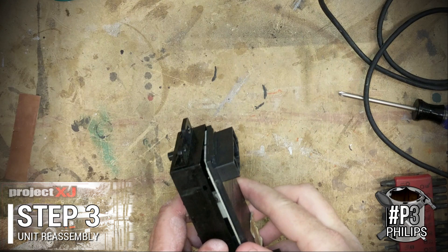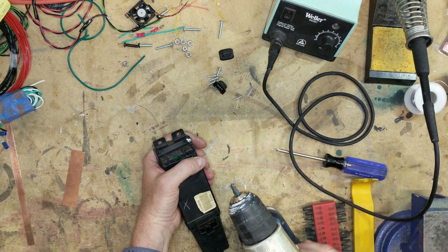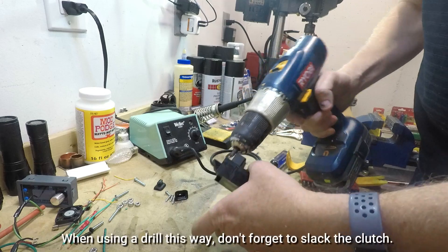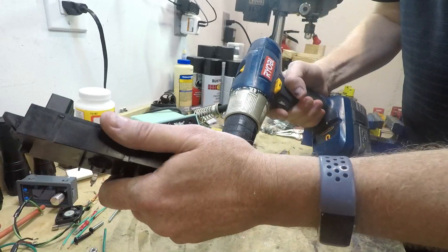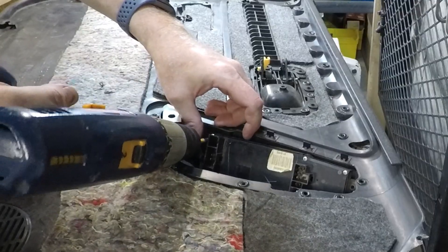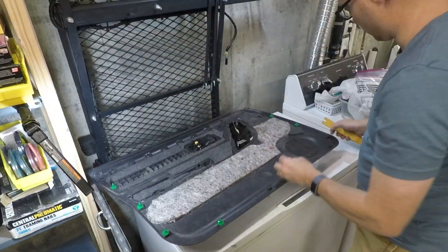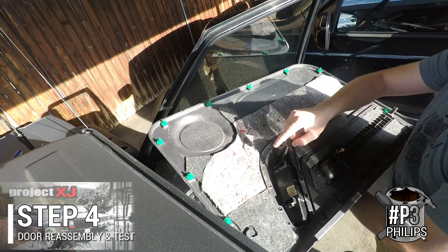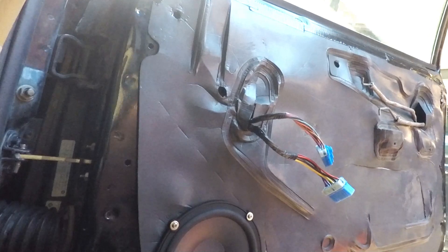It should go back together faster than it came apart. If you took the plastic pieces apart carefully, then they just snap right back together, no trouble. Then we've got to put the screws in the back, put the keycaps on, and finally it's going to get installed in the door panel. Of course, you could just take this out right now, plug it into the harness and test it. We'll go ahead and install it in the door card first, but we won't reinstall the door card until it's fully tested. We'll just plug this in and see if it works.